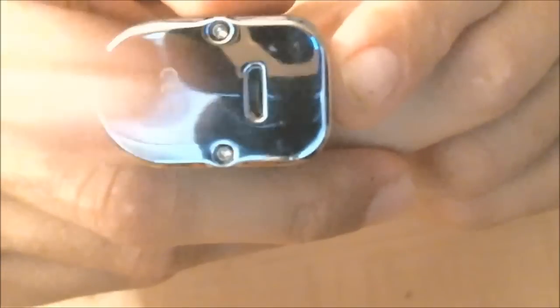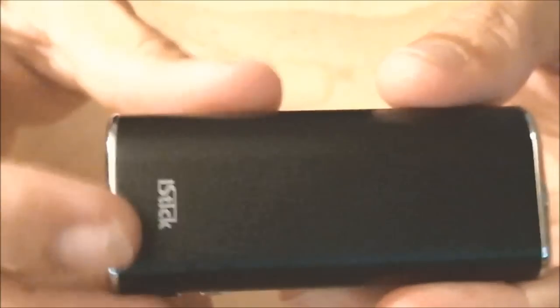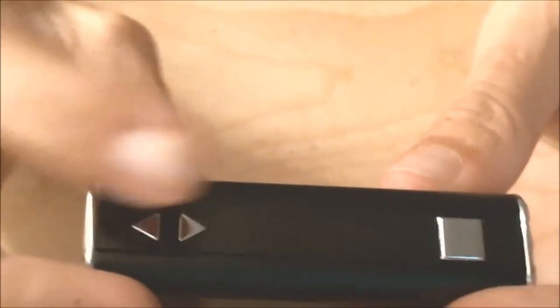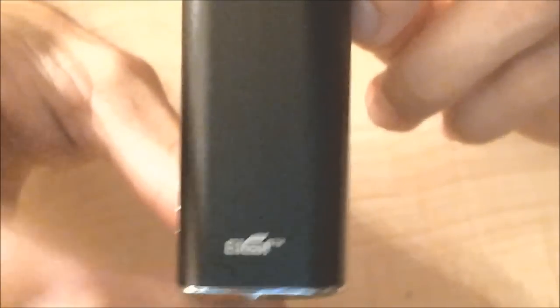The buttons are really small but nice — different from the tiny buttons on other devices I dislike. One con is the USB charging port is on the bottom, which I don't know why they chose. You can see two screws, the USB port, and some markings down there. On the other side it says iStick at the bottom. Flip it over and you've got the screen, which is kind of smoked out so you can't see it when it's off — I actually like that. eleaf is printed on the other side.